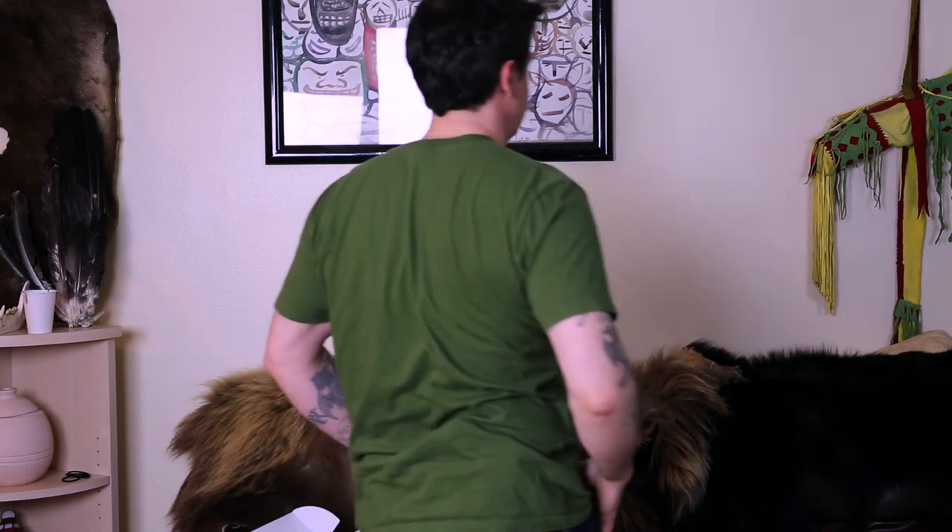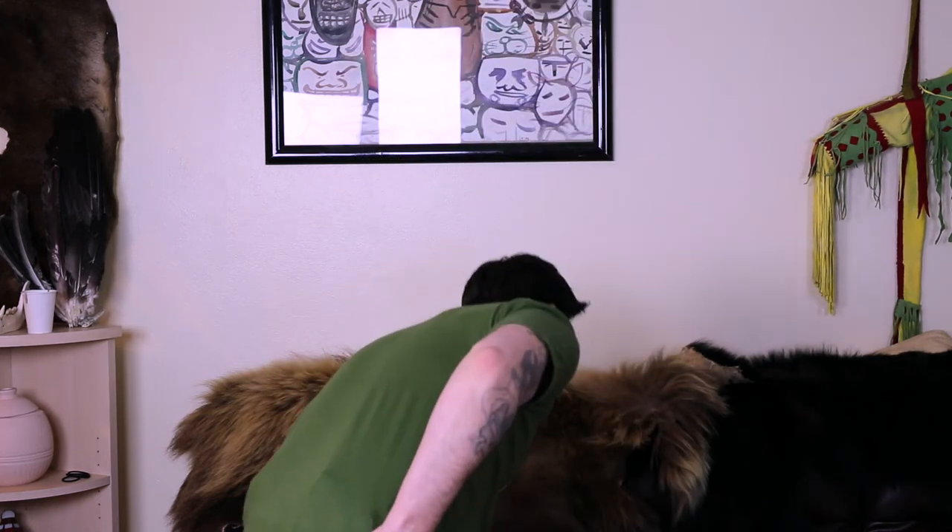Posture matters — when I keep good posture it drapes the shirt right over, but when I'm slouching it'll stick up. Bending over or getting out of the car, it can pop out, which is annoying. I'm also trying to get over the shirt-adjustment syndrome — I feel like when I walk out of my house I'm constantly doing print adjustments, basically tattooing 'concealed carrier' on my forehead.